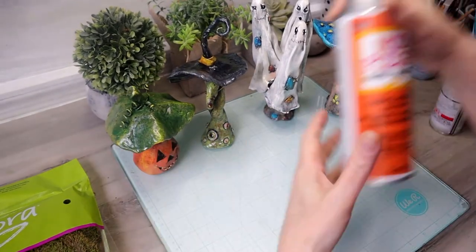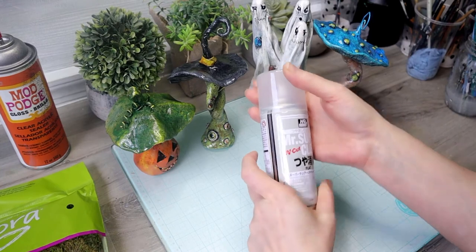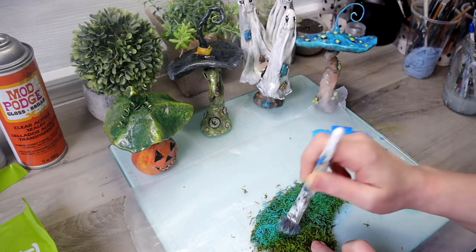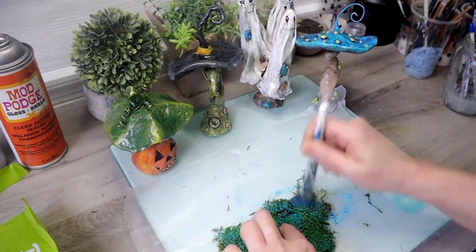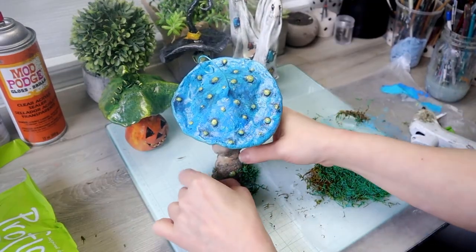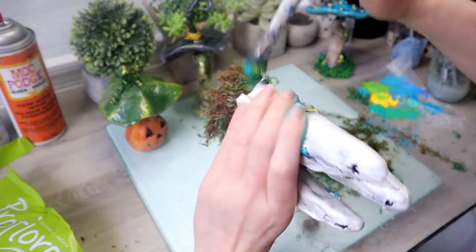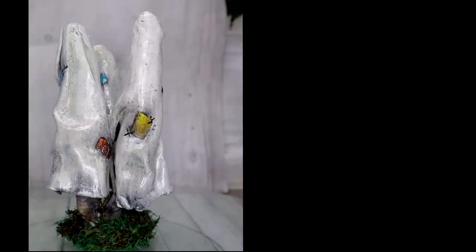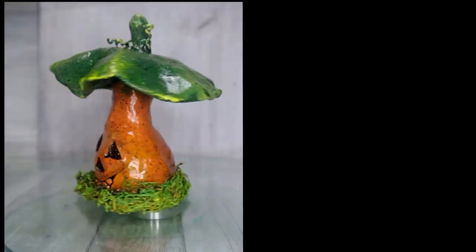Now all I have to do is spray a gloss on the sculptures. This is what I used — if I wanted it to be matte I would use Mr. Super Clear. I'm going to be adding some moss to the base, but I want to paint the moss first — I don't want it to be just green, I'm going to give it a pop of color. I'm not trying to cover every area of it; I want some of the natural green to show through. Once I complete this and make sure it's absolutely dry, I'm going to glue it on to the sculptures. This is the finished project and I do hope you guys were able to follow it pretty easily. Thanks for watching and I'll see you soon!